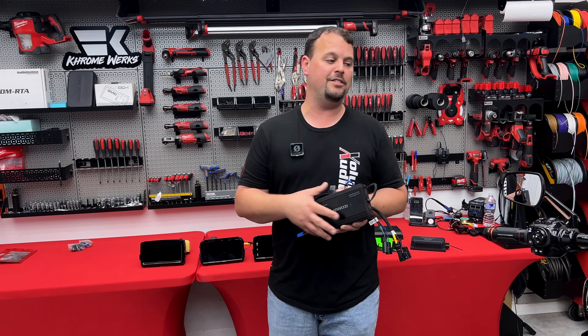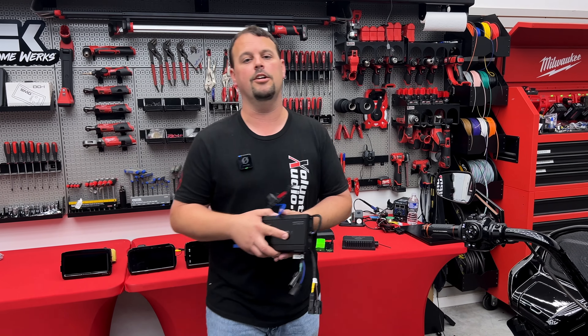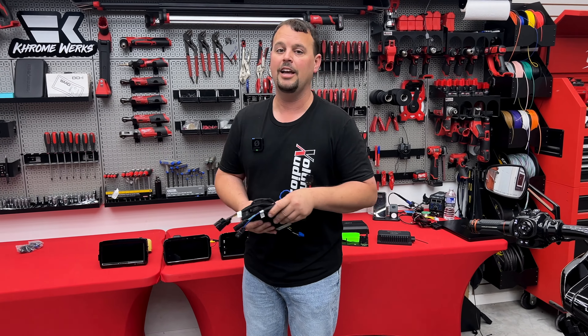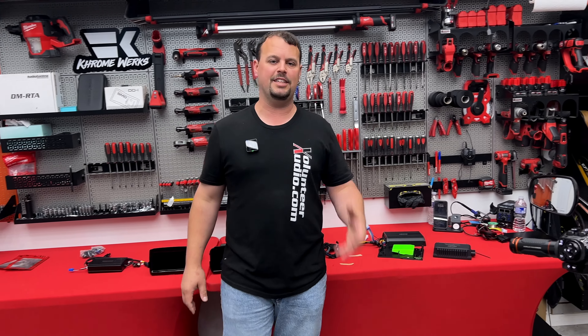If you want the over-the-top amazing system, we're going to start letting you hear what this one sounds like very soon in video, comparing it to some of our other systems. I think you'll be blown away at how easy it installs and how awesome it sounds.